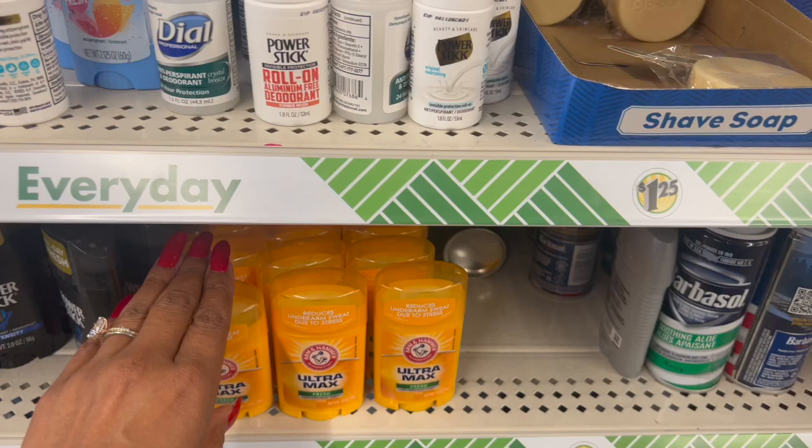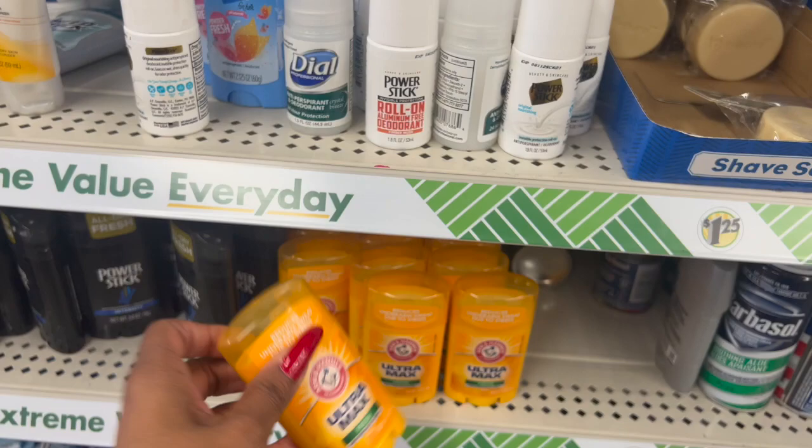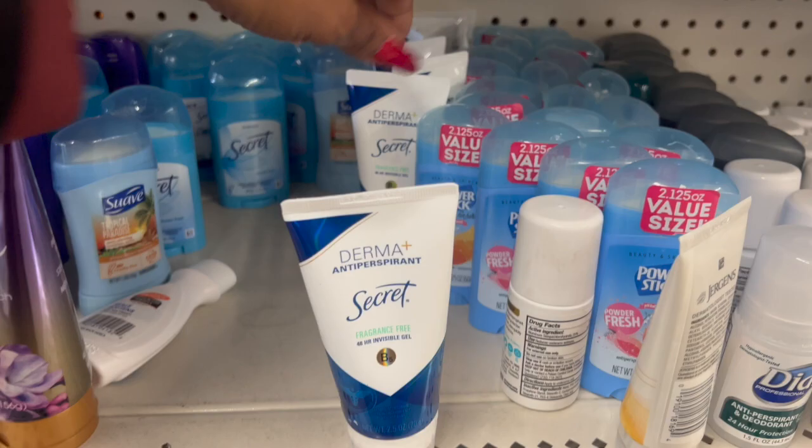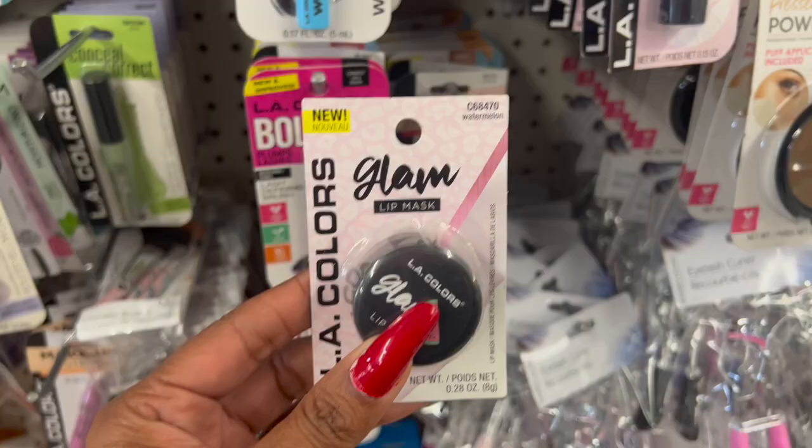First thing I'm noticing is the Arm & Hammer Ultra Fresh Max deodorant — one ounce, solid. Not a bad deal for $1.25, especially if you're traveling. They still have plenty of the Secret anti-perspirant, fragrance-free, the Derma. This is a great deal for $1.25. If I had to choose, I would choose this one over that one.